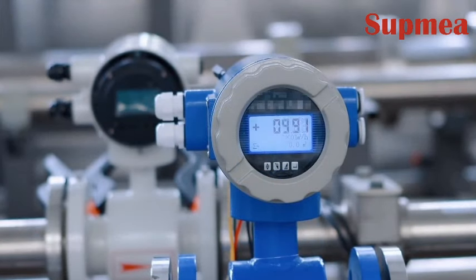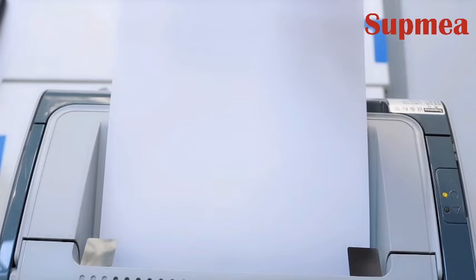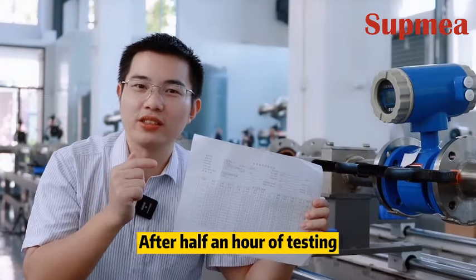So how is its performance? Can its accuracy reach the standard? After half an hour of testing, we got the final test report. With 5 test points, each tested for nearly a minute, we conclude that its basic error is about 0.88% — unqualified. The linearity is not bad, coming in at 0.7.